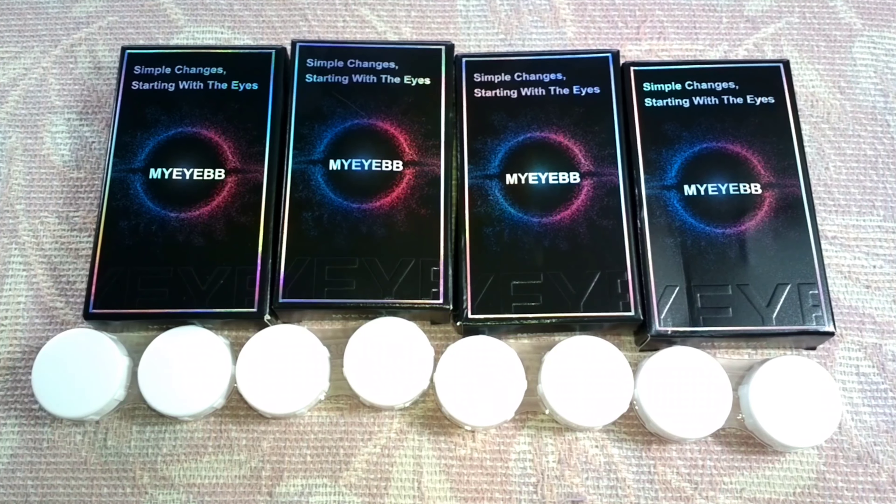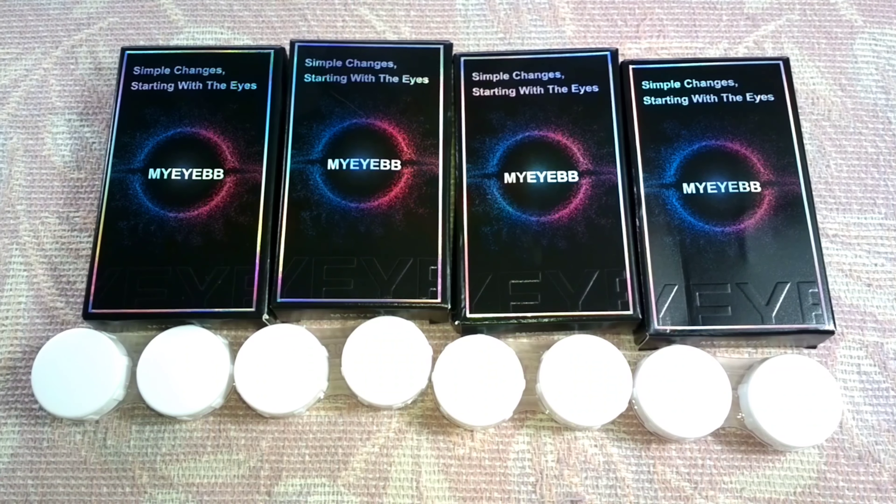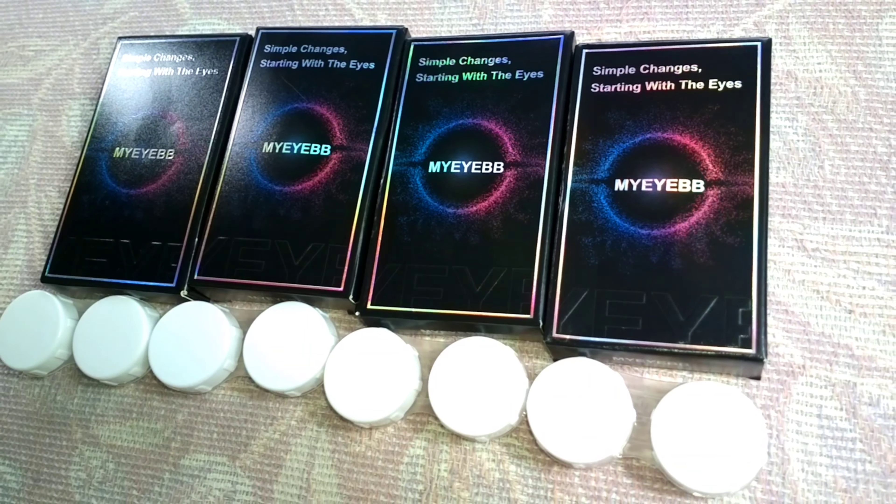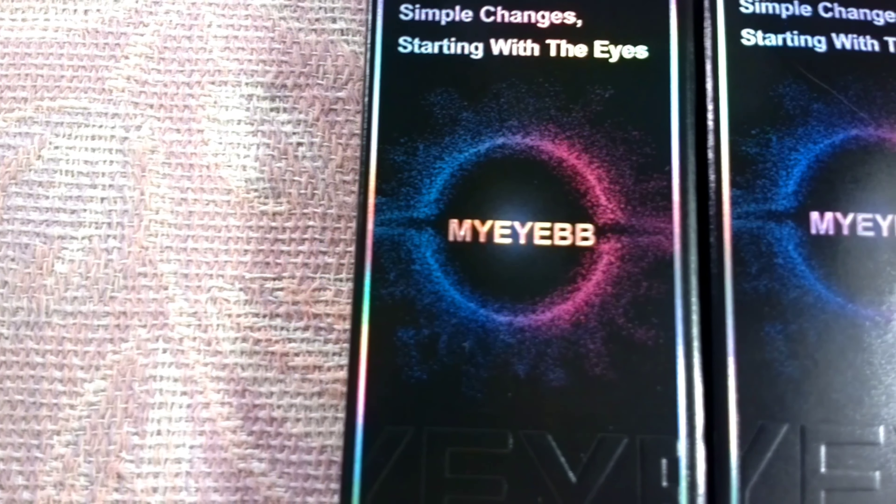Hello guys, Den Russell here. I'm back again with another contact lens review. This time, I'll review lenses from the company called My Eye BB.